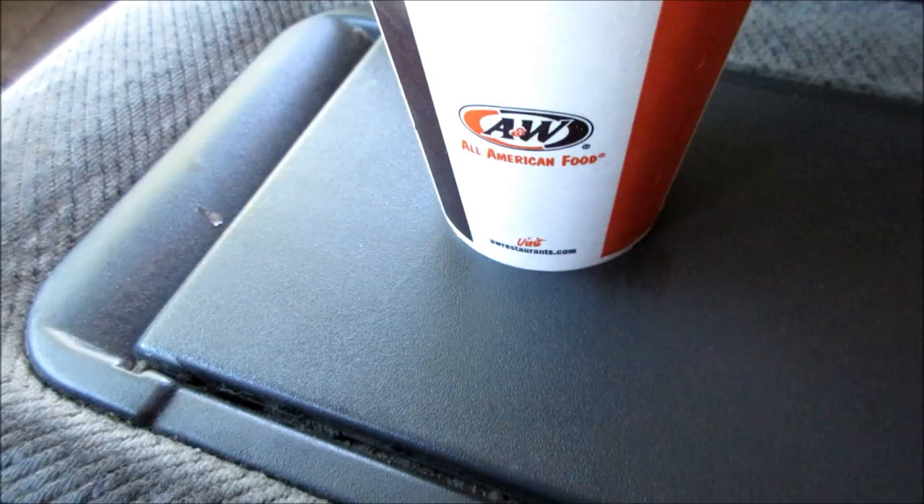Hey everyone, this is Joe from Joey's Super Cool Food Reviews. I'm back! Today I'm doing an A&W Polar Swirl. A&W came out with their new Reese's Peanut Butter Polar Swirl and Peanut Butter Shake, and I chose to review the Polar Swirl today.